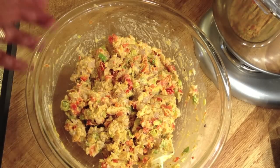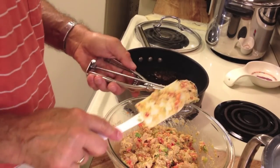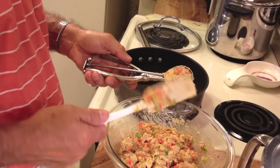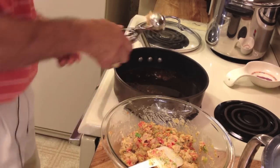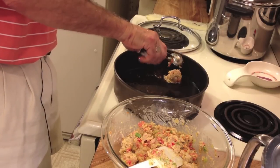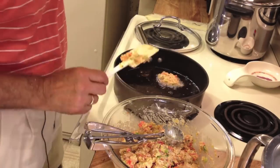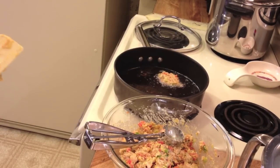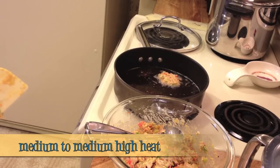There's our mixture. I'm making little patties now using a small ice cream scoop and a spatula, dropping them right into the buttery oil. I'd like to cook these about three minutes on each side — that will ensure the fish inside gets cooked and they'll be nice and brown.